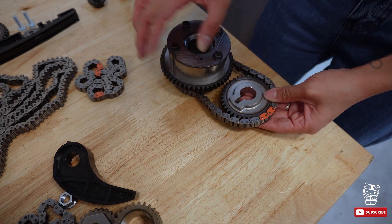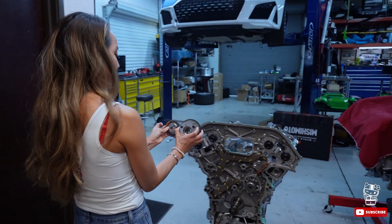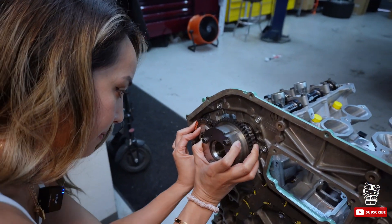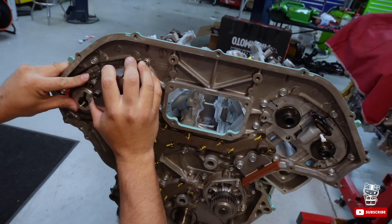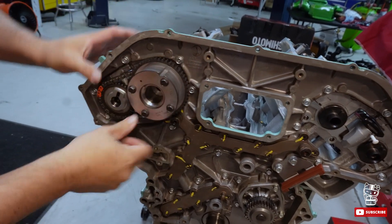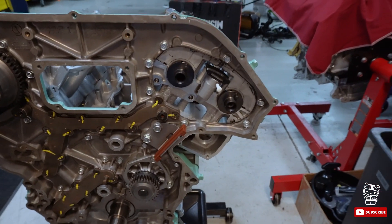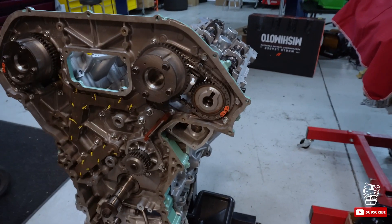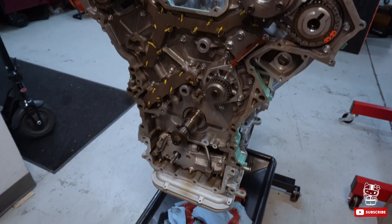This is going to be the first piece, and we're putting the exhaust side in first. Seth's gonna help me pop it in there. Now that's lined up — this is the passenger side — and we're gonna do the same thing on the driver's side. It fell right into place. Driver's side, passenger side — now we have this whole body that we need to put the timing chains on.